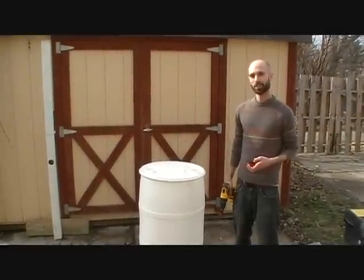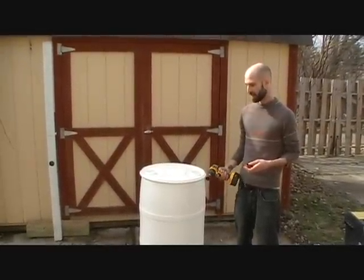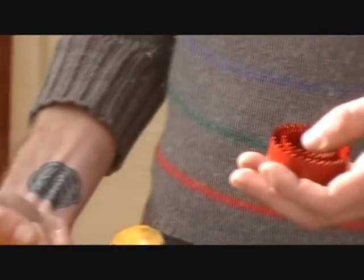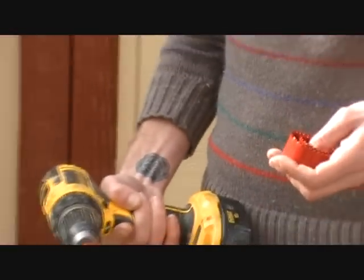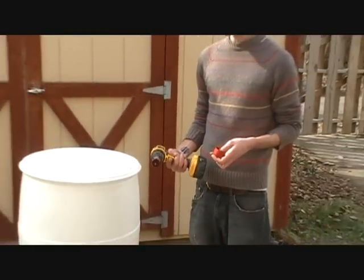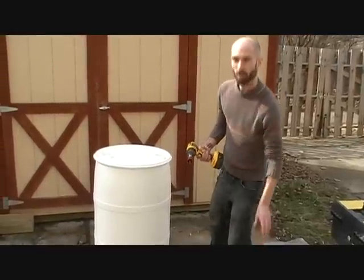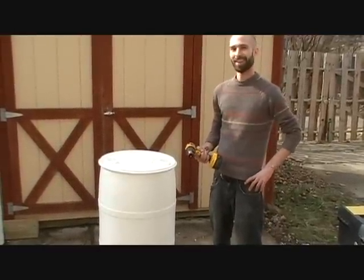Now we're ready to start construction on the rain barrel. This kit comes with three different sized hole saws to do our installation, and this makes it different than any other kit on the market because it includes everything needed to complete an installation. I'm going to start with the smallest hole saw and we're going to drill the holes for the spigot and for the drain plug. Now we have the two holes marked here for the drain plug as well as the spigot, and we've made sure to keep it pretty central just to keep our rain barrel looking nice, so I'm going to go ahead and drill the two holes.